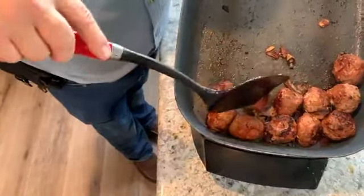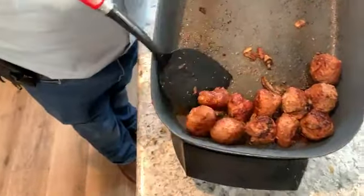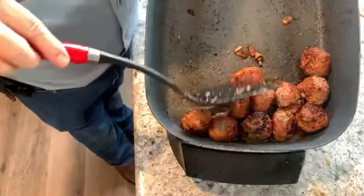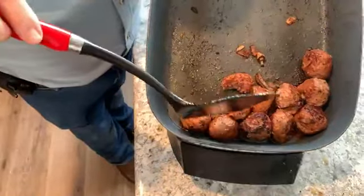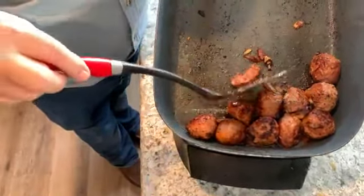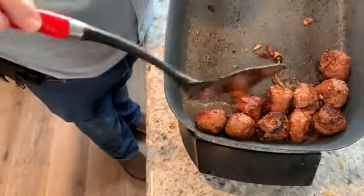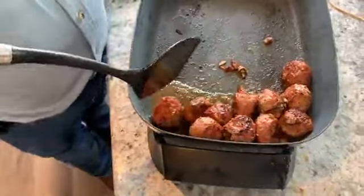Yeah, it's a medium-rare meatball — we'll give it a little more time. Unless I know it's fresh, fresh meat — and I think this was fresh, fresh meat. I do like medium rare, but I think we should have it a little more on the medium side. There's no blood, it's pink — we'll give it a couple more minutes.